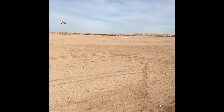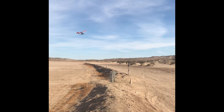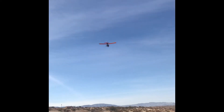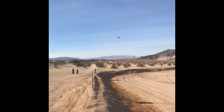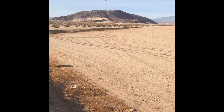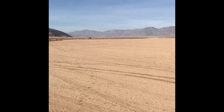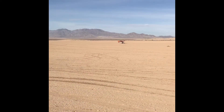Alright, this is the second run — it's going to fly pretty low this time.